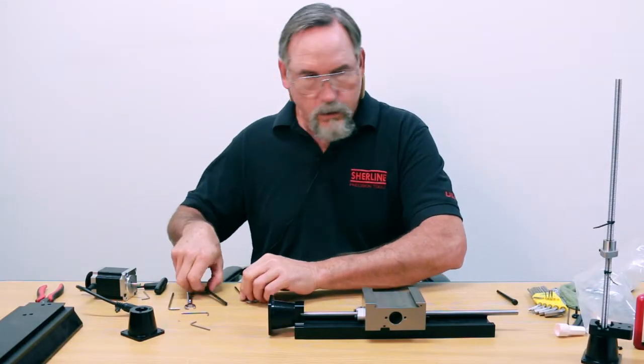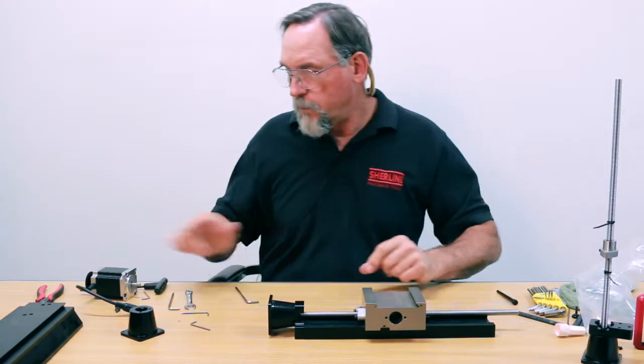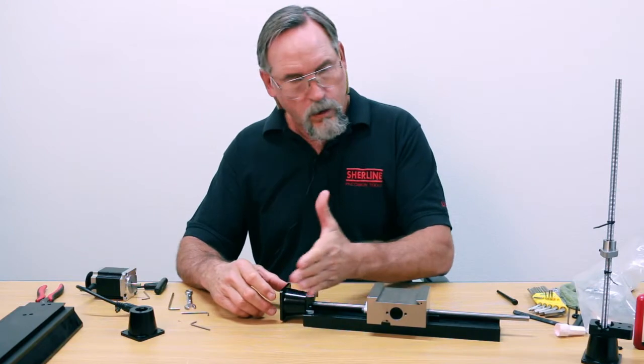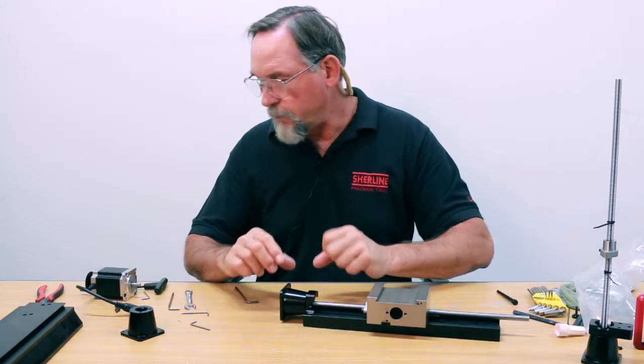Next I'm going to put the stepper motor in, and then I can just use the hand wheel to move my saddle back and forth and get my alignment right.